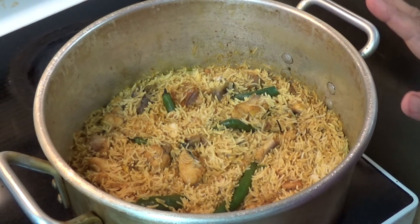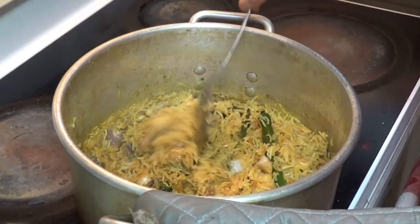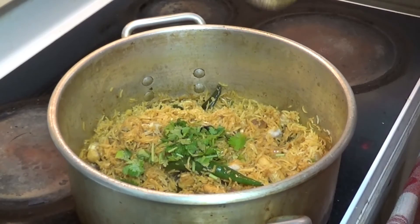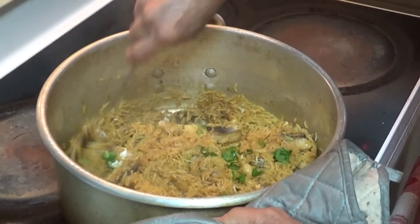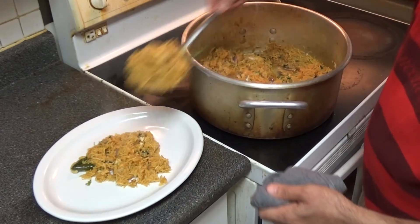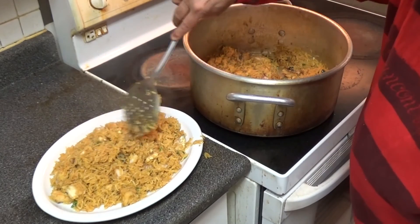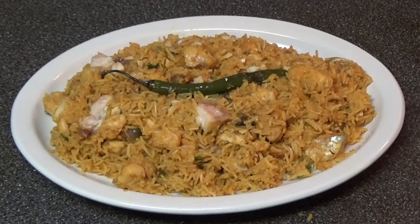Fish pulao is now finished — this is how it looks. On top we are going to add coriander leaves. We add them now because they stay nice, fresh, and green; if you cook them with the rice they will become black. Now we put the fish pulao in the plate. This is our style of fish pulao. Until next time.